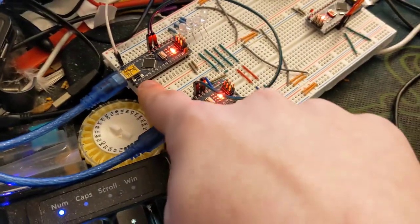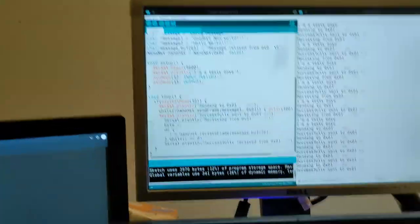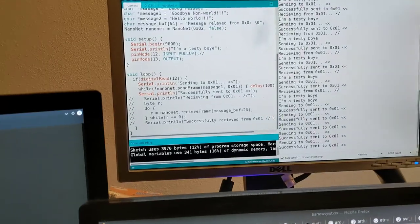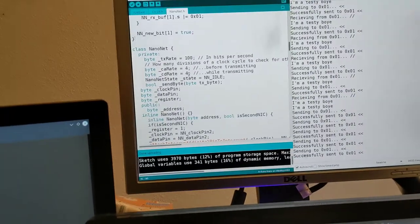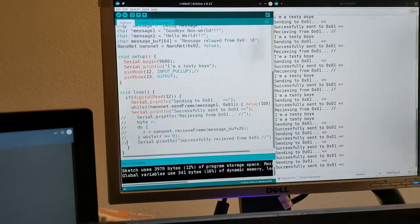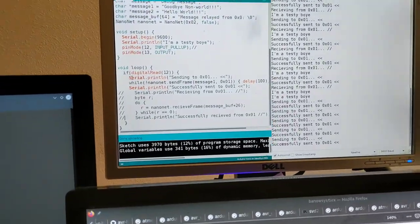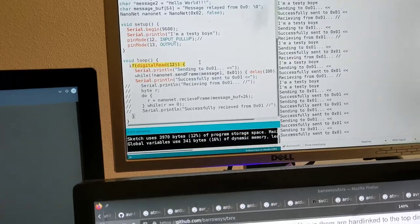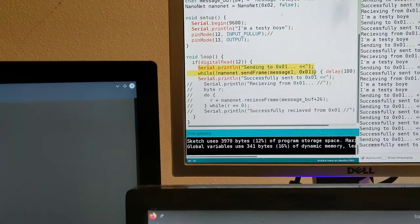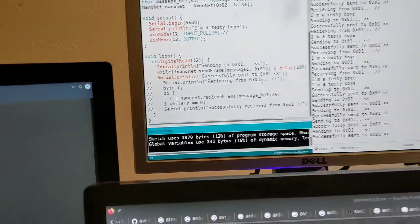This Arduino is running the original C implementation of nanonet, which I basically just wrote in the Arduino editor. All it's doing right now is when I take that pin out of its place and put it right back in, it sends a nanonet frame to this other Arduino.